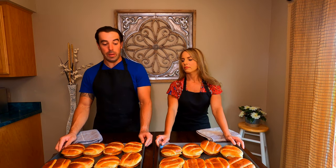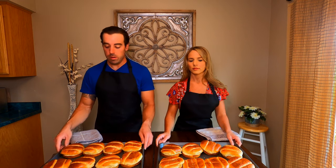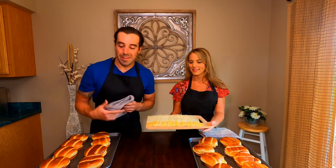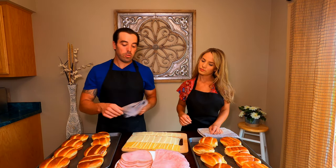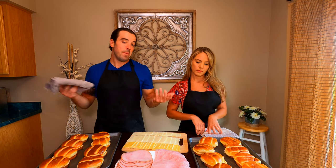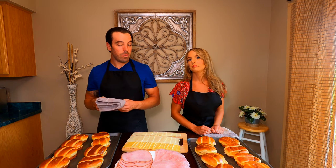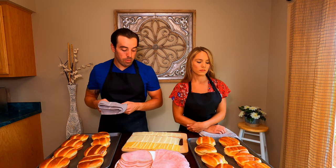Now we're going to build our hot ham and cheese sandwiches. We have two different types of ham and two different types of cheese. We have an applewood smoked ham and then a standard crocus ham — I'm not sure if the difference is in the shape or the way they do it, but we just got a couple of different types from the store.